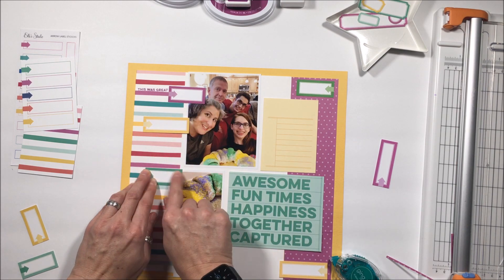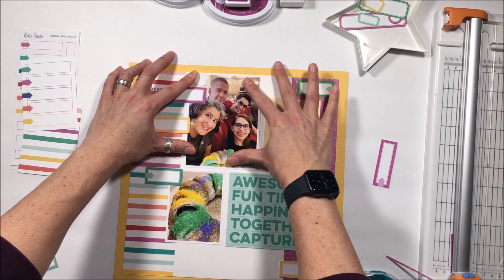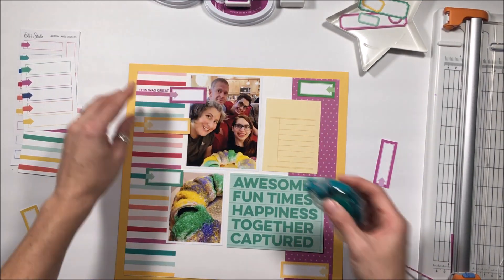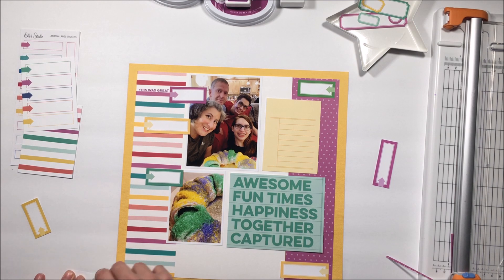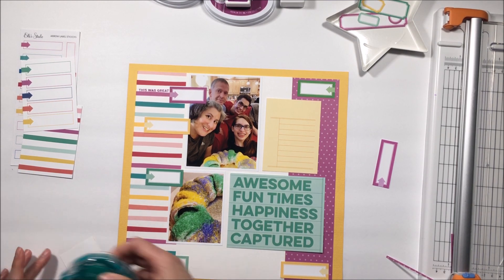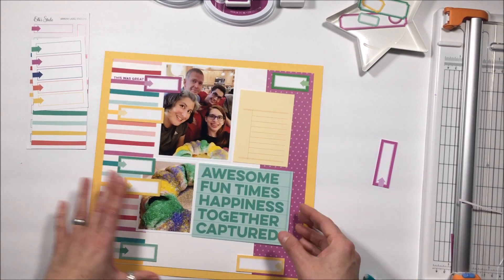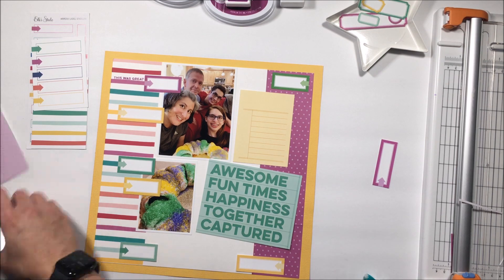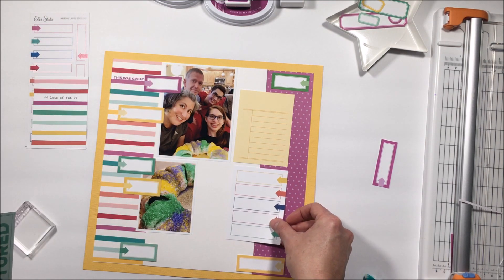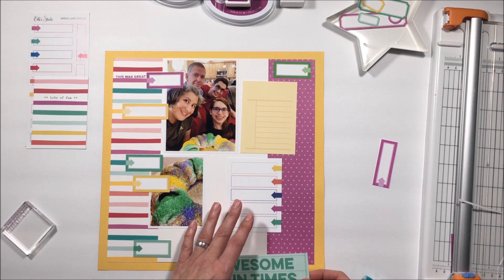My other intent was to have arrows pointing in towards the photos, and then some matching labels on the right-hand side pointing inward so that everything kind of pointed toward the center of the layout. I'm trying to find something to fill this space — I know I want that green but was struggling to integrate it into the overall look.